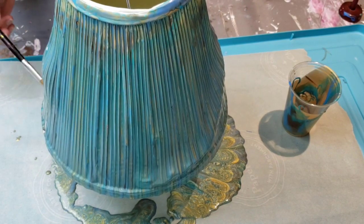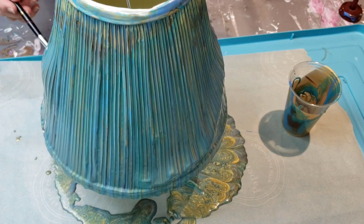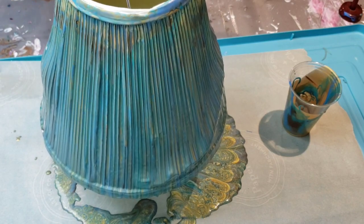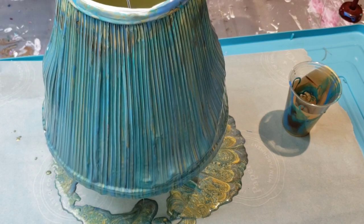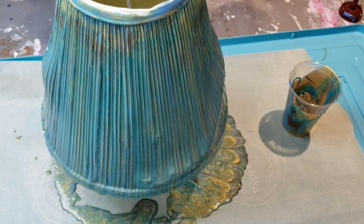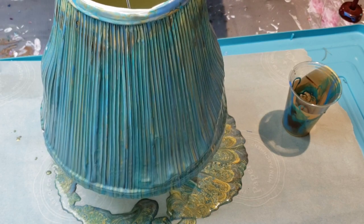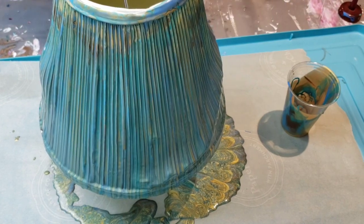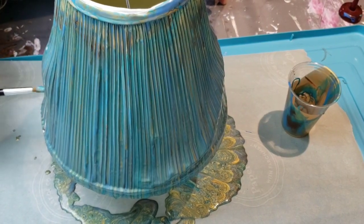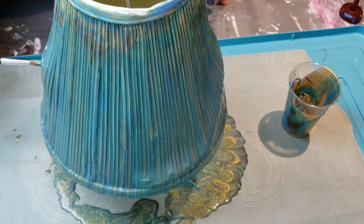It has definitely lost its shape — that could be the paper. My daughter was like, "Mom, you can't do it on that, it's like paper." And I was like, well, we're going to try, because the fact of the matter is nobody used this light for a long time. So it doesn't matter to me if it's ruined at the end of this, which I think it might be — but that's okay.